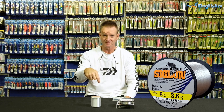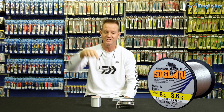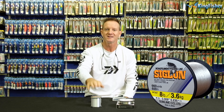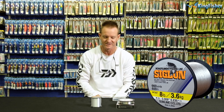Why thin? For drop shotting purposes - when you're sitting on your boat looking at your fish finder and you see the structure, you can drop it between the structure, and because it's thin, the bass don't see it that easily. It's ideal for that light little presentation when you're actually drop shotting.